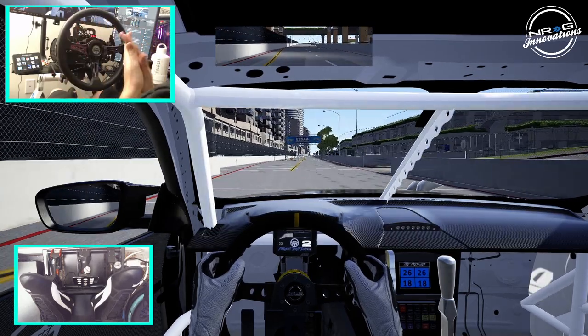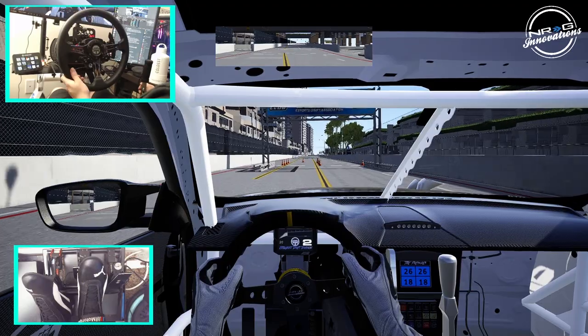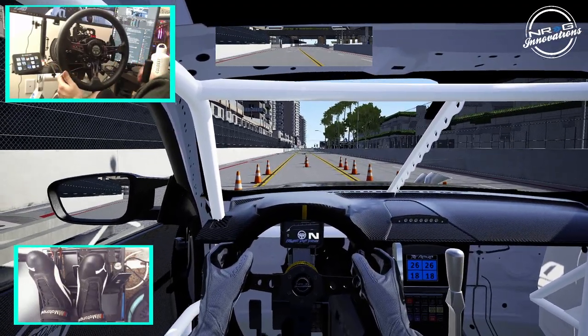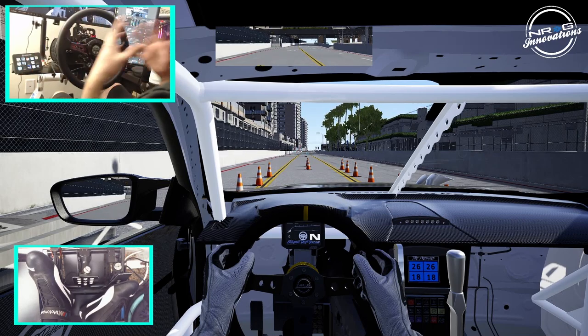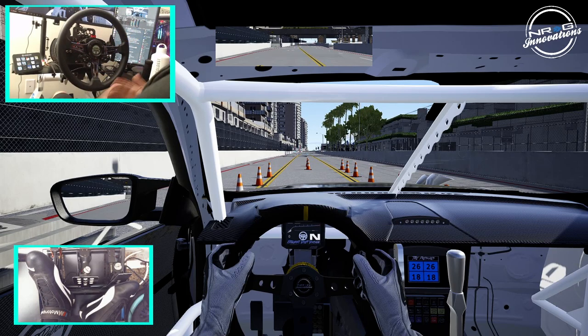We are testing a new power plant here solo before we get into tandem testing to see if it can handle it. It is a V8 out of a Formula Drift car. The reason we are testing this is because of the new rules with dyno sheets — we wanted to make a correct engine. That other motor I was running was kind of a party motor, so it was not competition legal.